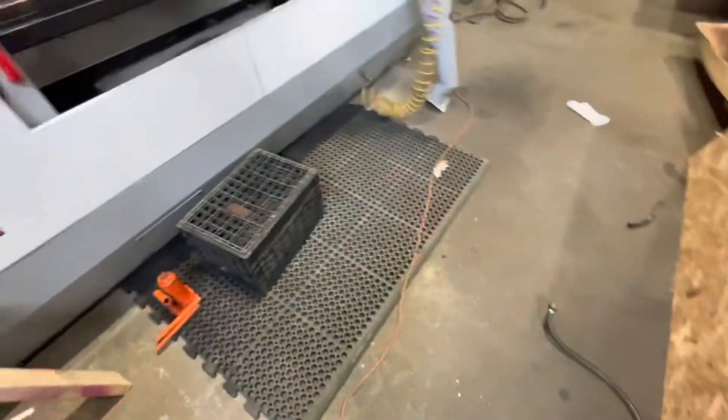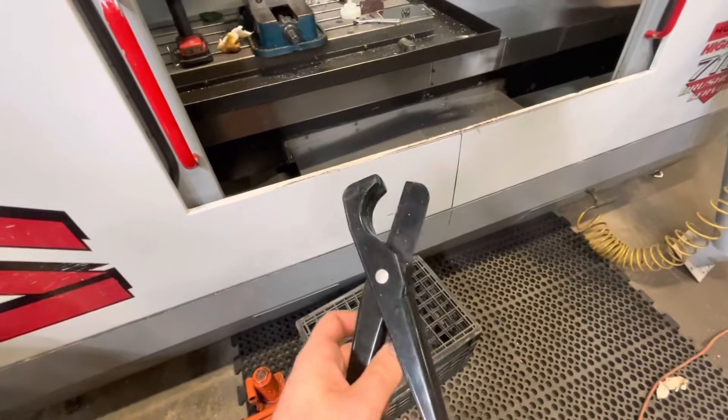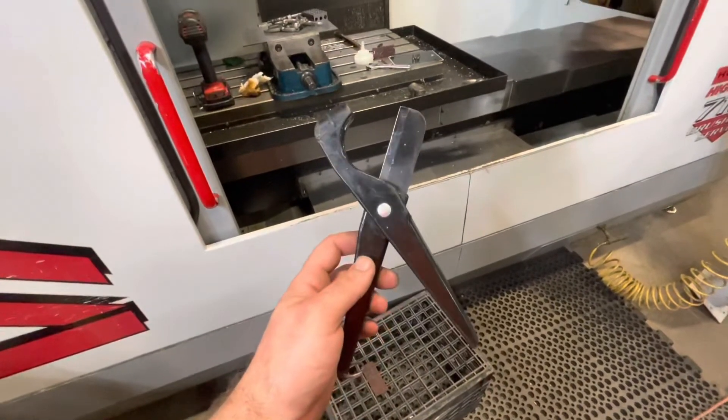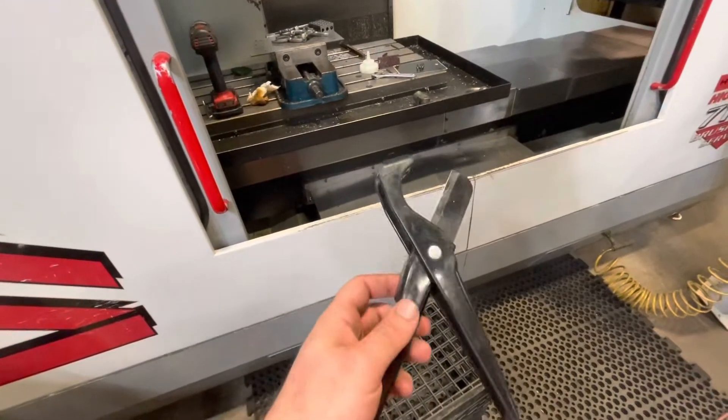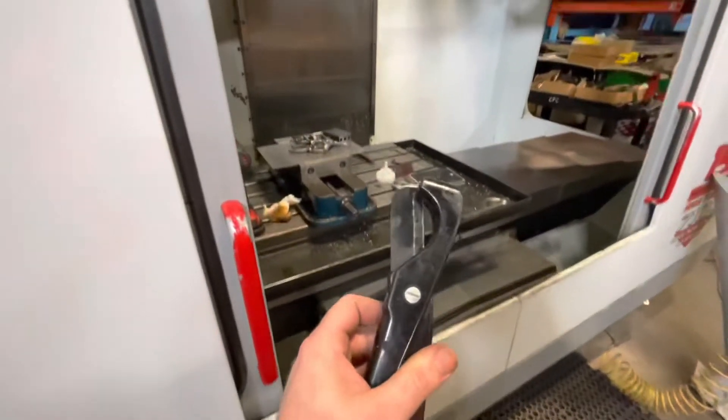Just a few tips on it. You definitely want to pick up one of these hose cutters — it just makes it easier and safer than a razor blade or utility knife, and you can get in up here with it.